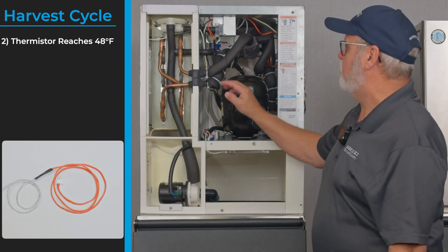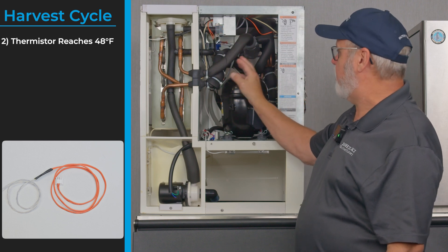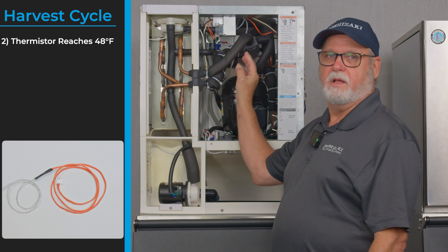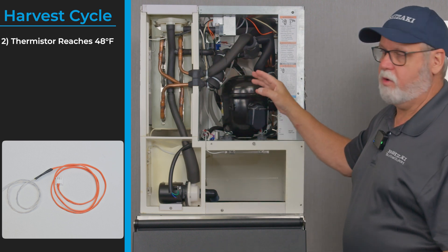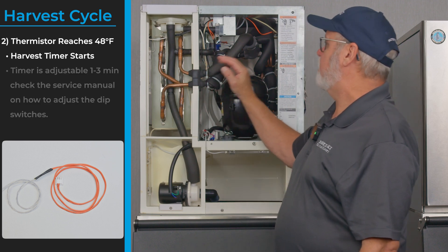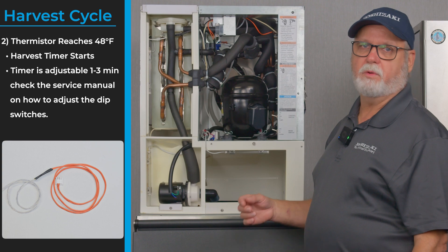In the harvest cycle the board is looking at the thermistor, which takes the temperature of the suction line. When the suction line reaches 48 degrees, the board sees a 3.90k ohm signal from the thermistor and then starts a timer. The timer is adjustable on the board between one and three minutes using dip switches one and two on your board.